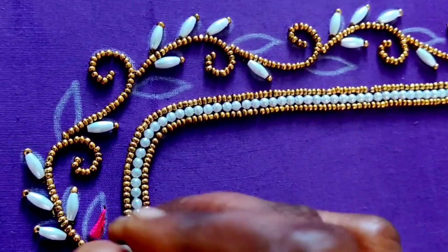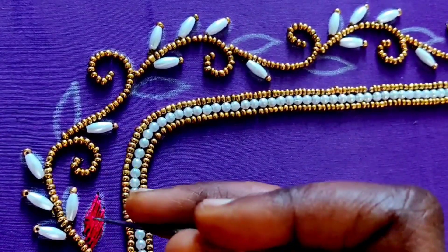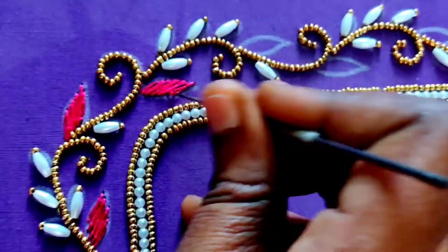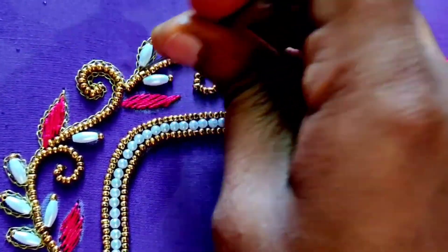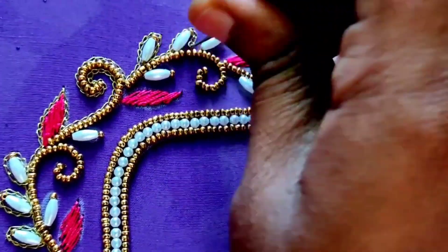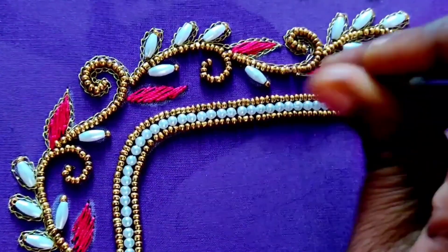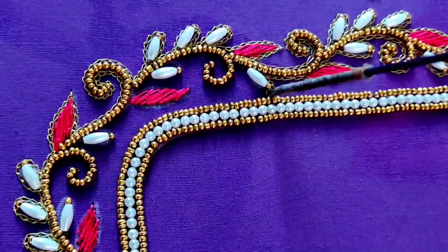Second, for the leaves, we add a thread to the third. Here we add a thread to the thread, and we add a thread to the next, then add a thread to the third. You can use the chain stitch for the chain stitch.